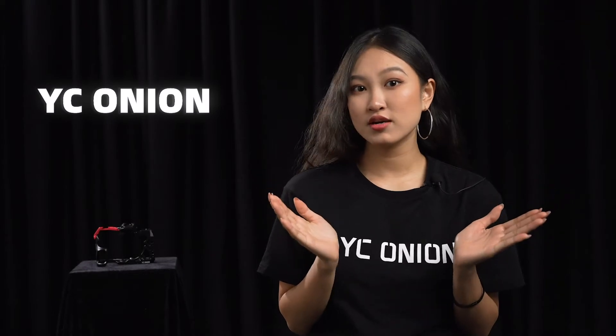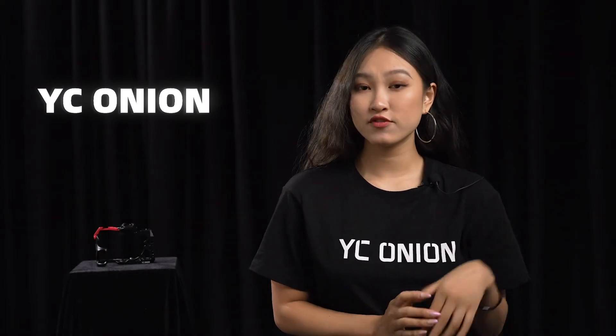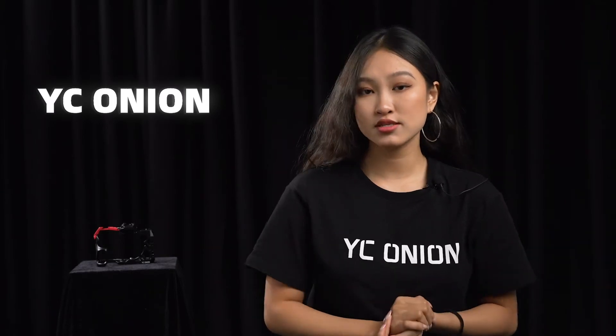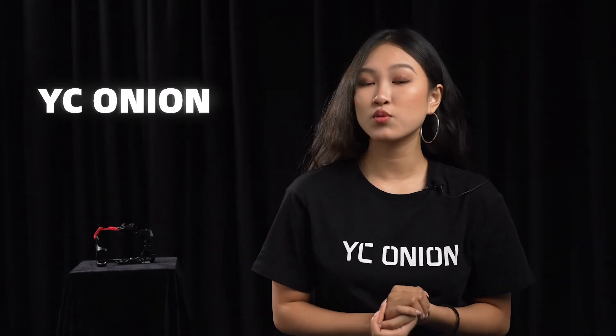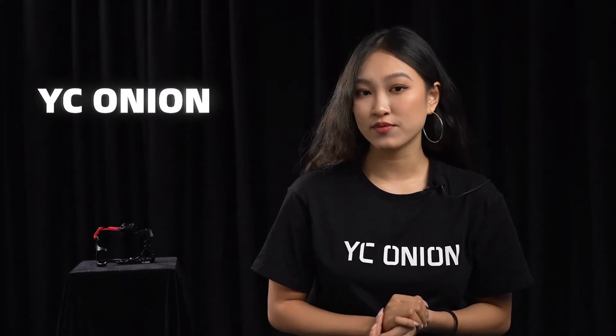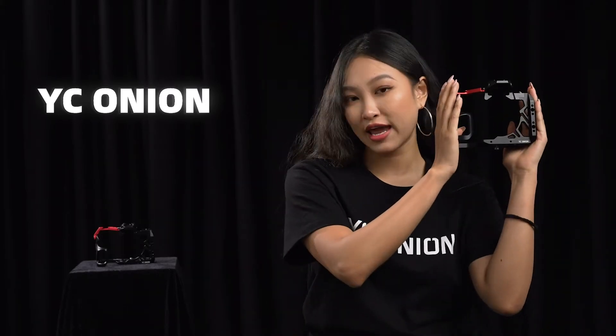What's up everyone, it's Nicole here from YC Onion. Because of the protectiveness and expansibility, camera cage is considered to be the perfect partner when we are shooting. So in this video, I'm going to introduce our new member, the A7X3 camera cage.